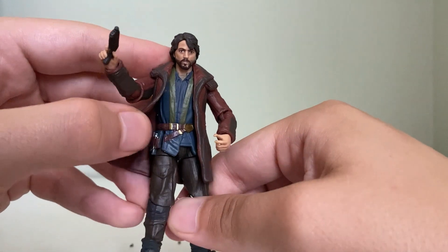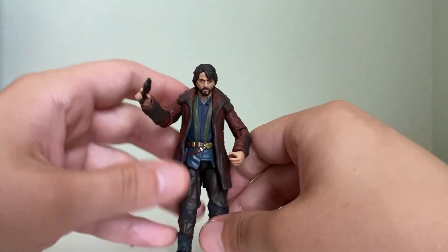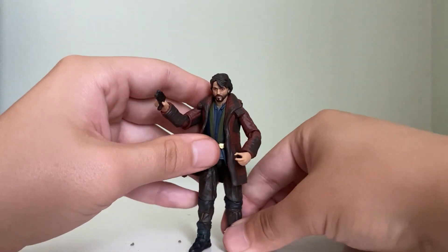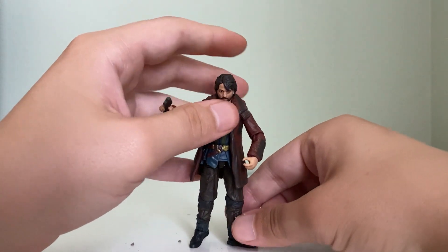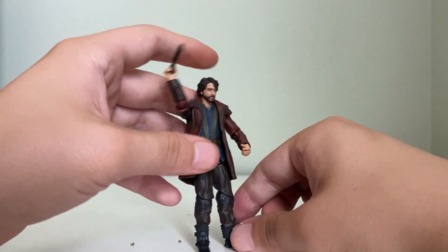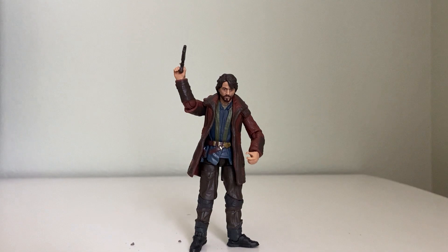This figure is definitely one that is in the top percentile of my favorite TVC figures of the year. It's just hard to get him to stand — I've been trying to get him to stand for a few minutes now. Let's see if I can... I almost had him. There you go — not the greatest pose, and he fell. But I mean, definitely looks great.